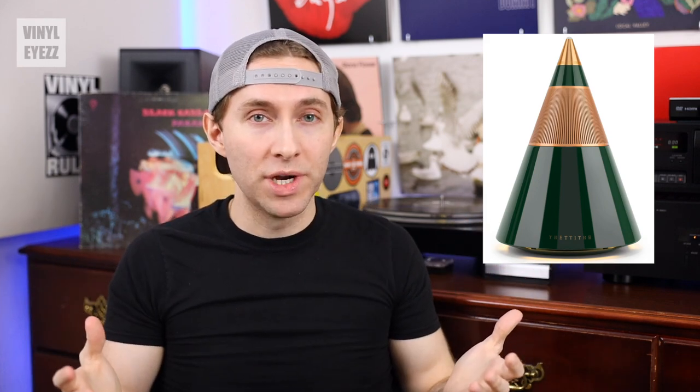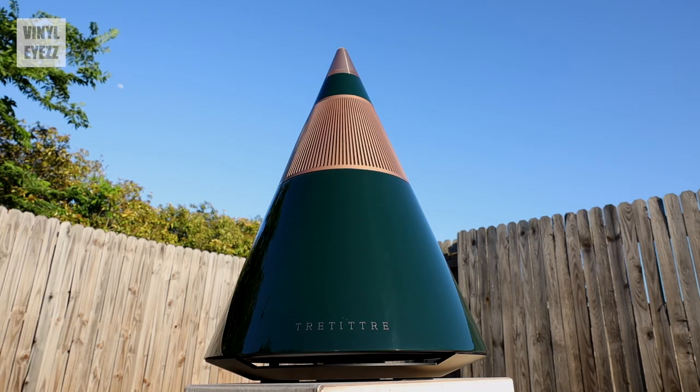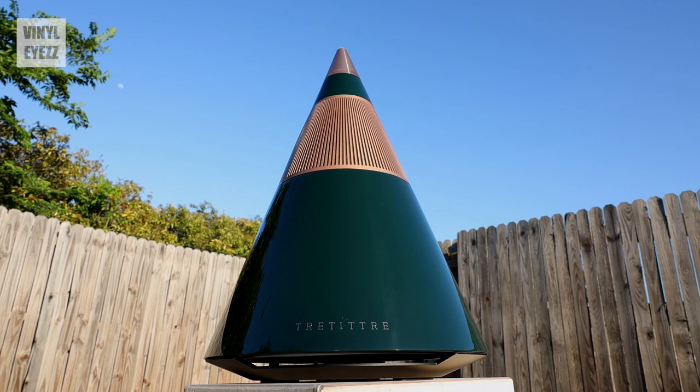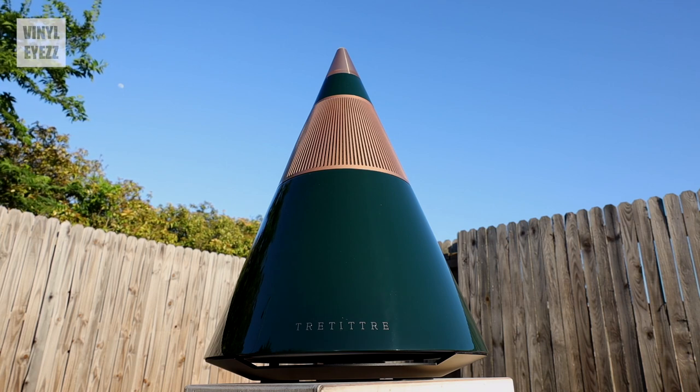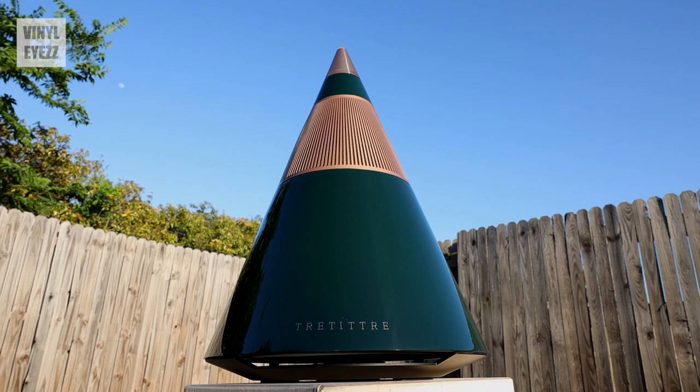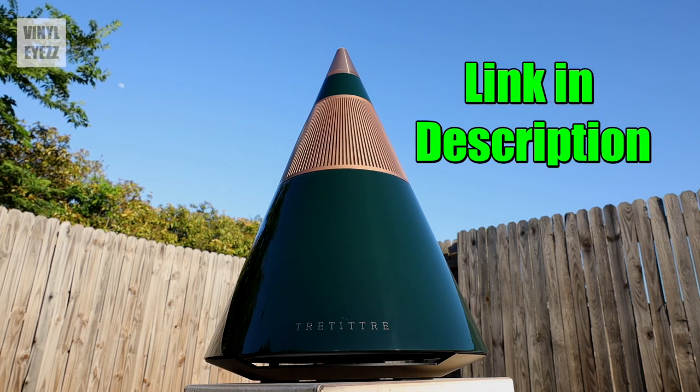Overall, would I recommend this speaker? Well, it depends on what you're looking for. If you're looking for something to connect to your turntable setup, I would actually recommend you go with a traditional two-speaker setup. But if you're looking for a gorgeous Bluetooth speaker with a very unique style and eye-catching shape that will easily become the centerpiece of any room or a great conversation starter, then I would definitely recommend this speaker. If you really want to stand out and go for something totally original and don't mind paying a premium to do so, then the Tresound One might be perfect for you. I'll drop their link in the video description down below.